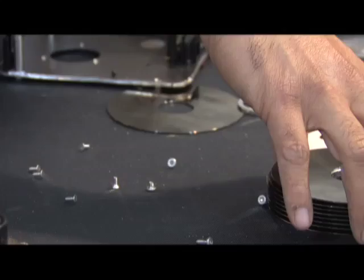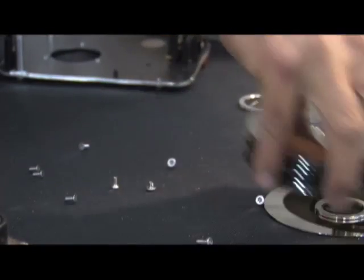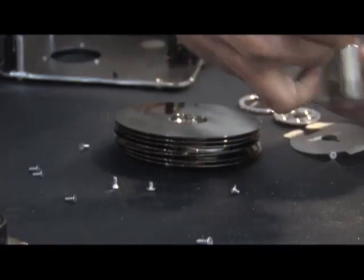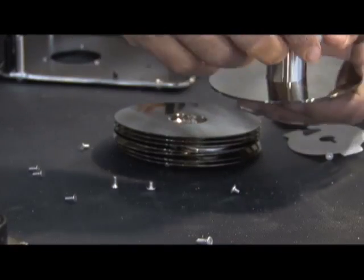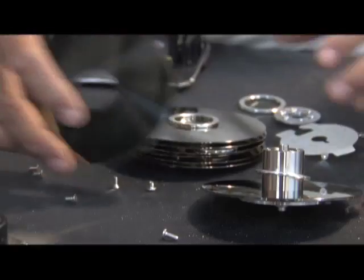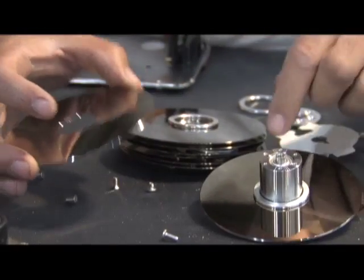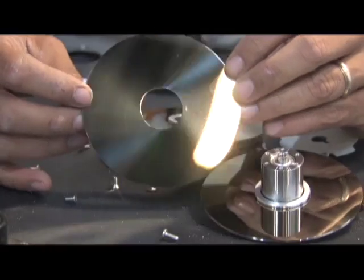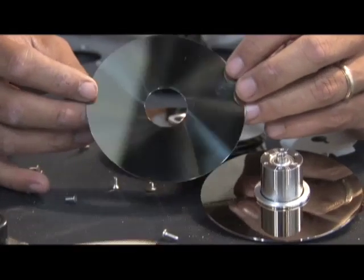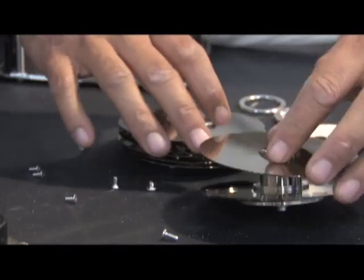So now that we have this out, we can put this back on and apply our platters all the way down. Now if you want, you've got all these platters to use for your solar project. In a future video, I'm going to show you how to take these and make a wonderful solar concentrator out of them — they work fantastic. But for this, we're going to put them back on.